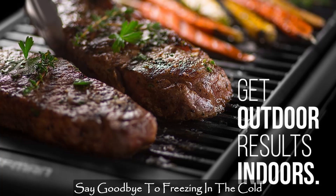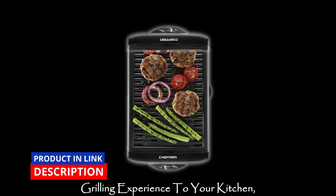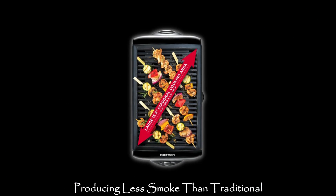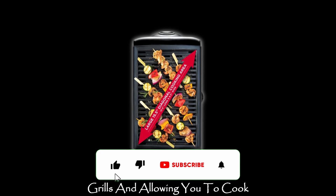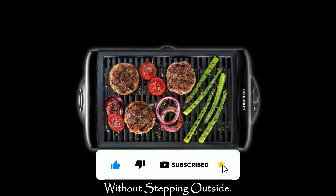Say goodbye to freezing in the cold or waiting for the sun to shine. This indoor grill brings the outdoor grilling experience to your kitchen, producing less smoke than traditional grills and allowing you to cook mouth-watering meals year-round. Indulge in grilled flavor without stepping outside.